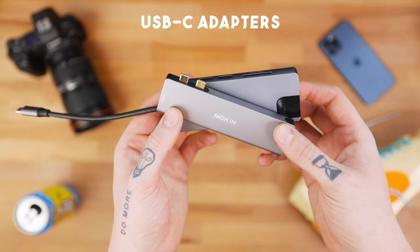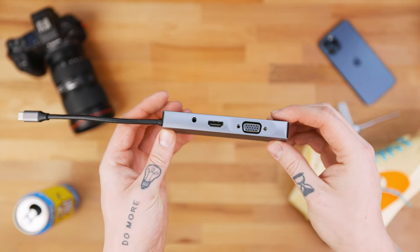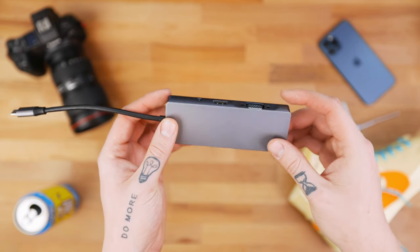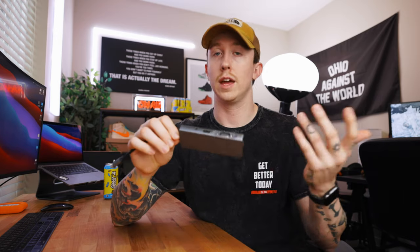You got to talk about dongles or adapters when you're talking about MacBooks. I have two different adapters that I would suggest. It kind of depends what style you like or maybe what you use your computer for. The first one is an eight-in-one or nine-in-one hub. You can plug in a bunch of stuff — it has an SD card reader, a couple USBs, a USB-C, ethernet, HDMI, headphone jack, all sorts of stuff.